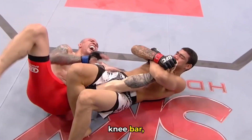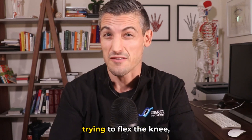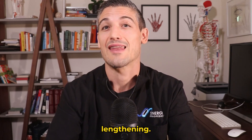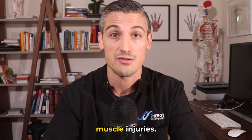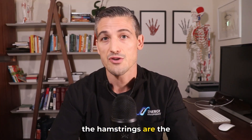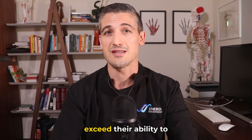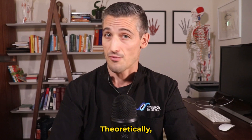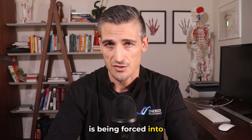In situations like the knee bar, an eccentric load is placed through the muscles in the back of the knee. They will be contracting trying to flex the knee, but they will also be lengthening — this is the classic situation for tendon or muscle injuries in general. The hamstrings are the most powerful knee flexor, and if the forces stretching these muscles exceed their ability to hold up, tears can occur. Theoretically any muscle or tendon that crosses the knee is susceptible to injury when the knee is being forced into extension.